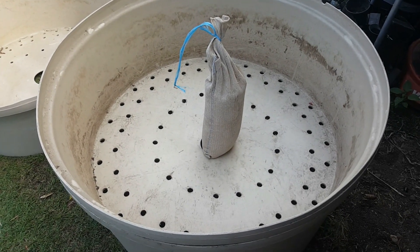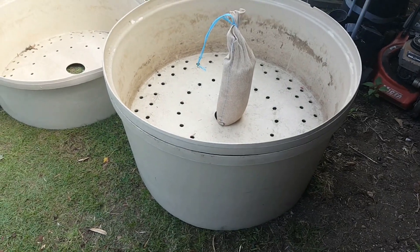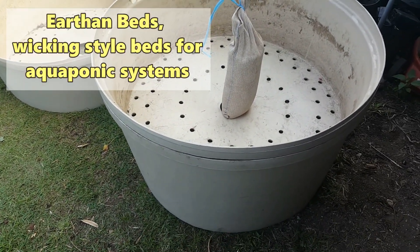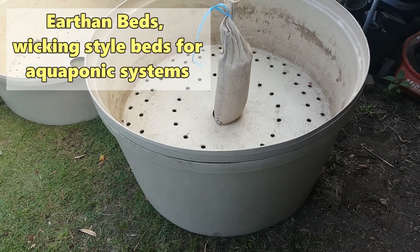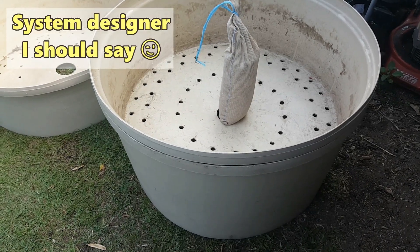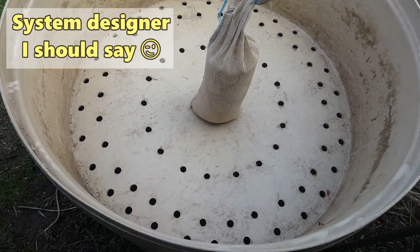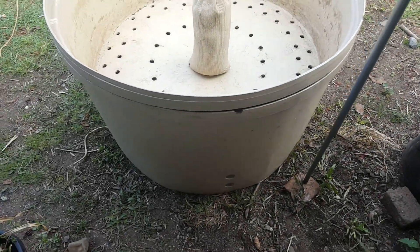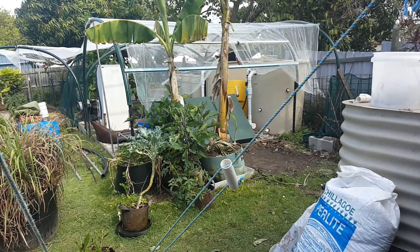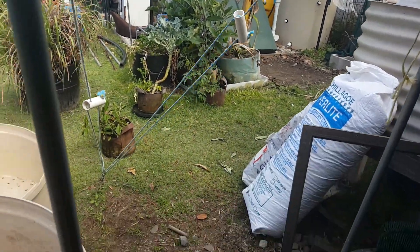How's it going folks? Been cleaning out under the house today and this is one of the beds that came with the aquaponics system. These are the earthen beds that Paul Vann had set up. Paul Vann, for those who don't know, is an internationally respected aquaculture expert who specializes in integrated aquaculture, which is basically aquaponics. He had set up these as earthen beds running off the fish tanks — he actually had three of them hooked up.